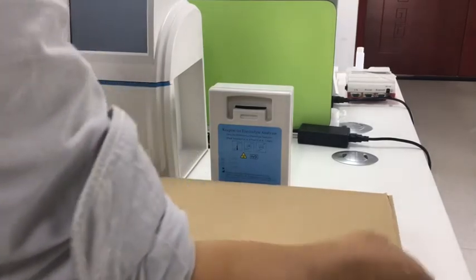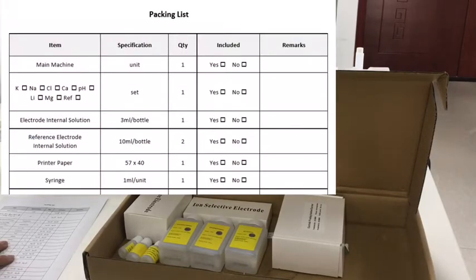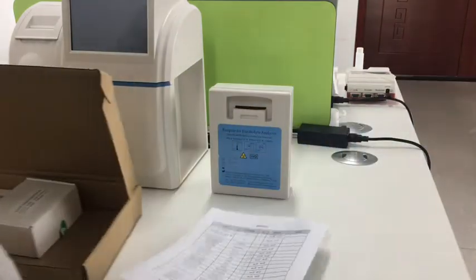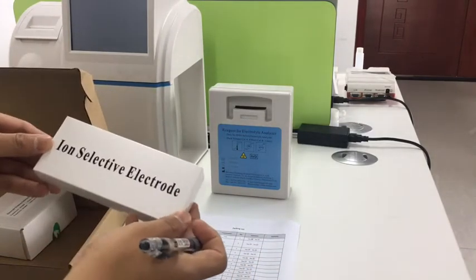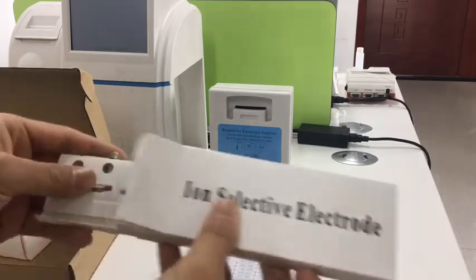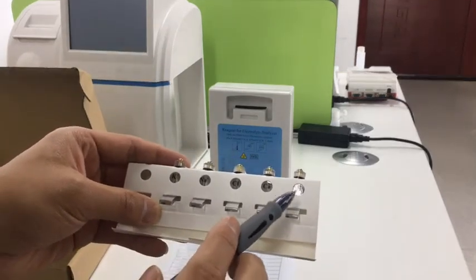Then we can open the accessory box and take out the packing list. We can use a pencil to check each accessory, reagent and other items. For example, we take out the normal electrodes and show them to the end users to check each one: potassium, sodium, chloride, pH and calcium.